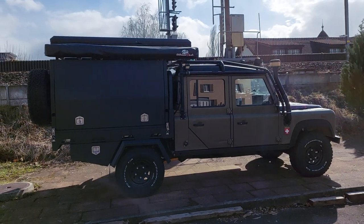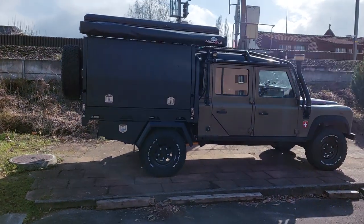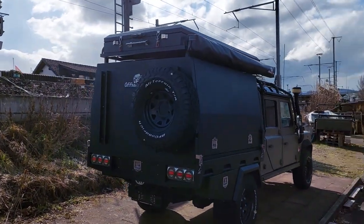Now we have over the top solar installed, and we have marquise also and a reserve tire. Normally we have space on the back for two reserve tires, but now I have only one.